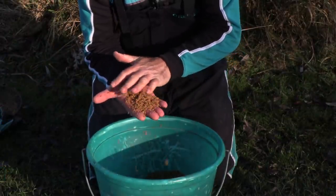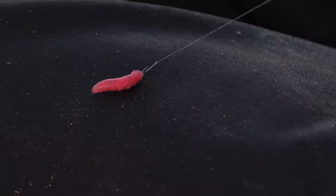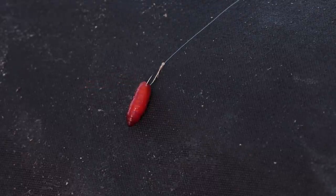For hook baits I've kept it really simple — just a single maggot. You've got to think that water temperatures are very very low; when you catch a fish they feel so cold in your hands, and you can imagine the fish are not wanting to eat a lot of bait. So just a single maggot fished up was the best bait today. I did catch a couple of fish on caster but maggot outscored it every time.